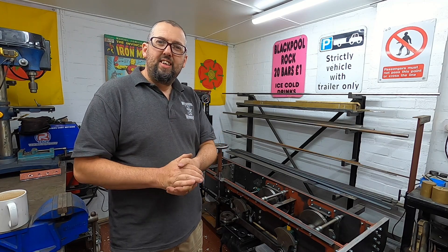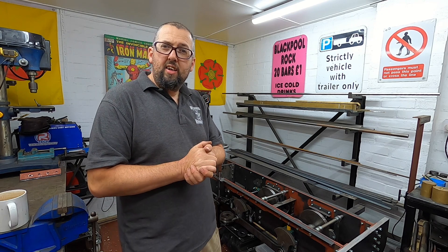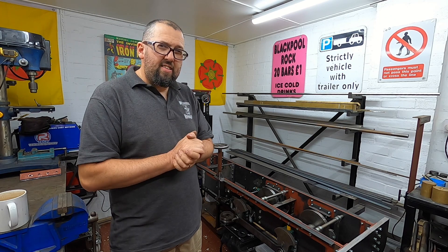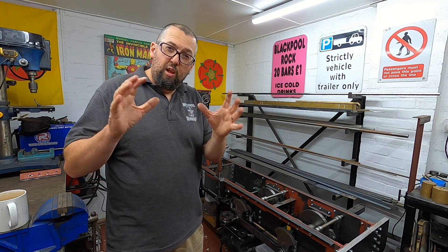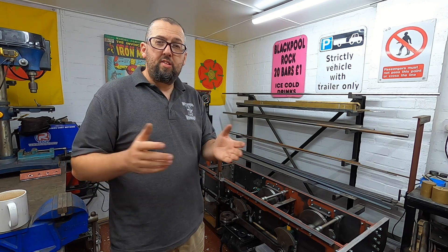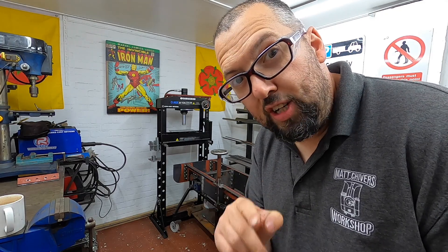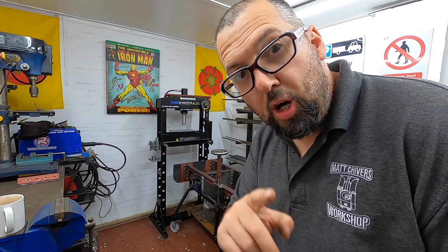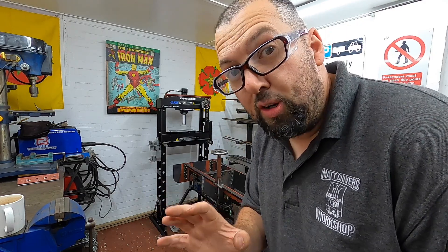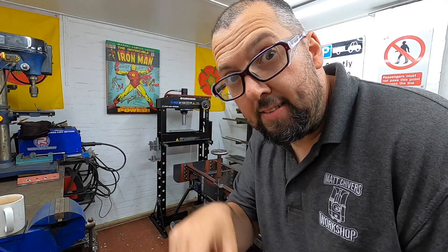That's it for this video. If you've enjoyed what you've seen, how about giving the subscribe button a click and the notification bell — you'll be notified when we next release a video. Don't forget to click the like button because that helps this video reach like-minded folk. If you're one of the loyal people who watches all the videos right to the end, I'm going to show you something I've bought — you may have spotted it in the background in some videos. We've bought something very important for this steam engine. Stay safe, laters.